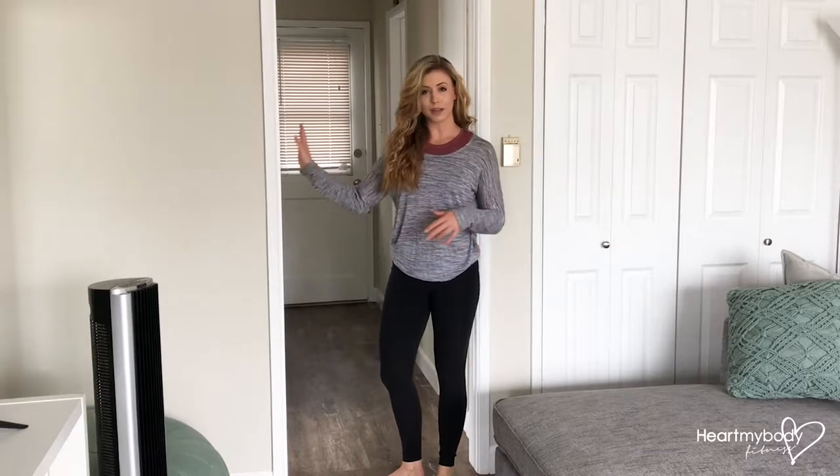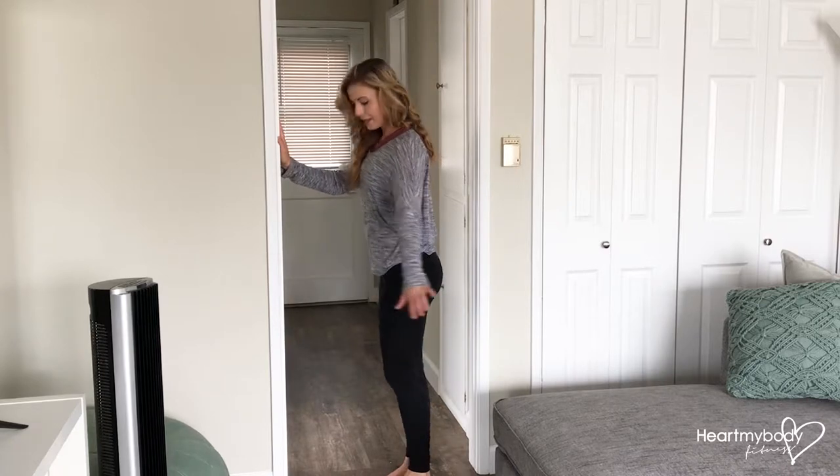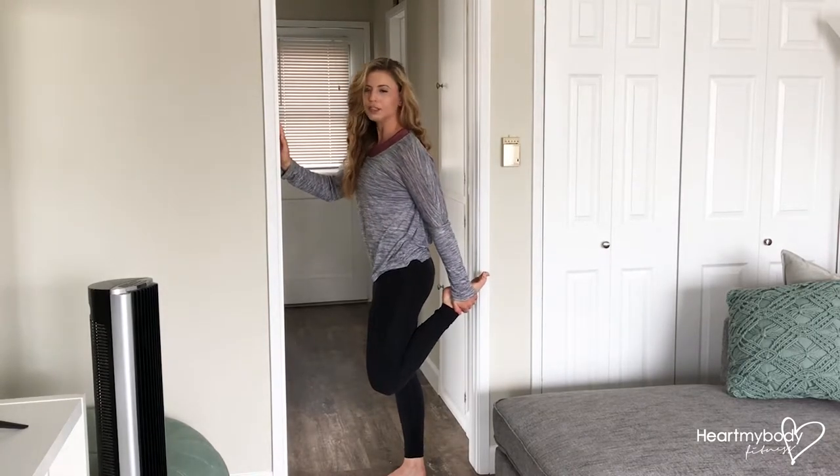For a standing quad stretch, hold on to something if needed. You can always let go if you have that balance. Take one ankle in your same side hand, and rather than just stand here without much happening, without much intention,